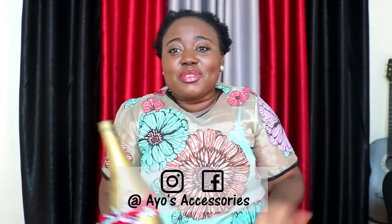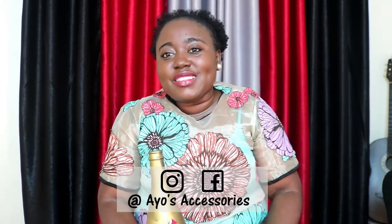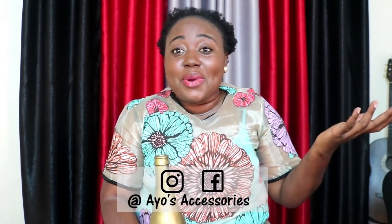Feel free to recreate any of the tutorials I've shown you — I'd really like to see them, so please tag me on Instagram or Facebook with anything you've recreated. If you like this video please give it a thumbs up, and if you'd like me to do certain tutorials, please comment below so I can make tutorials you'd really like to try. Thank you all for watching and I'll see you in my next video, bye!